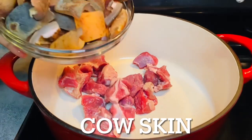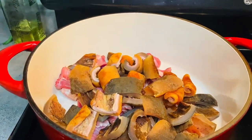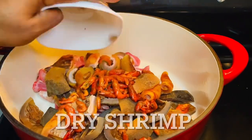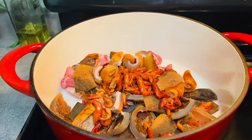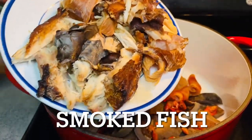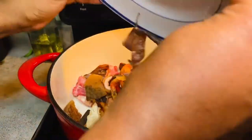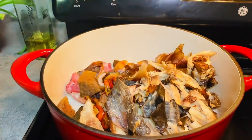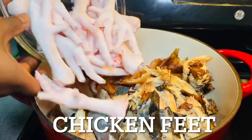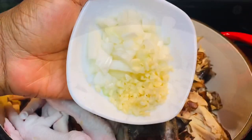These meats have already been washed thoroughly. If you have any meat that is pretty tough, you want to cook that first, then add the ones that are easier to cook. You can also put everything in a pot at once and remove the ones that are done. In this case I pre-cooked the cow skin earlier before adding it to the pot, so I'll allow all of them to cook together.